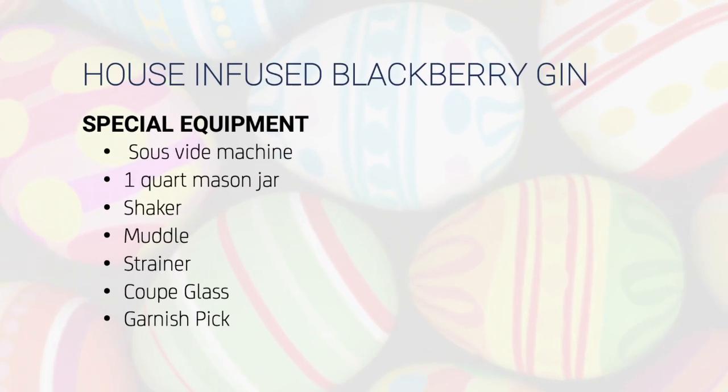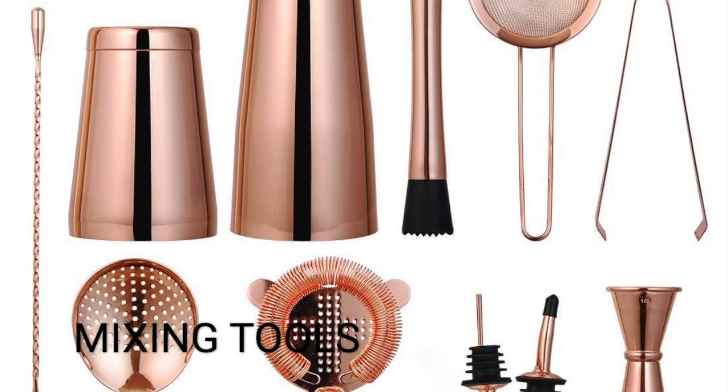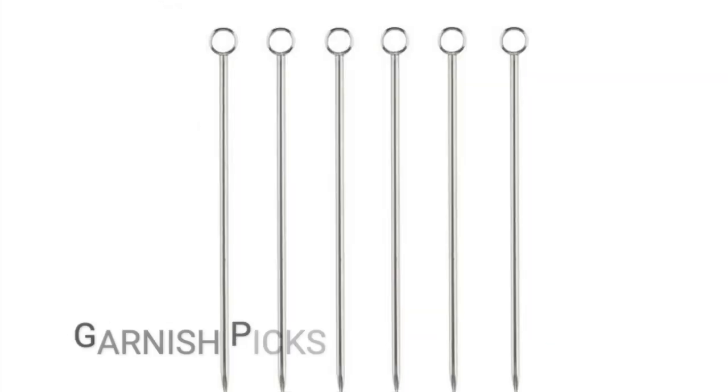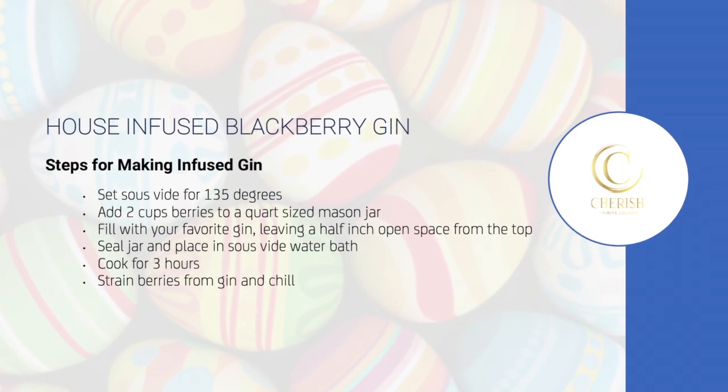Prepare your equipment: a Sous Vide Precision Cooker, mixing and straining tools, a mason jar, coupe glasses, and garnish picks for your fresh blackberries. Set your sous vide for 135 degrees.